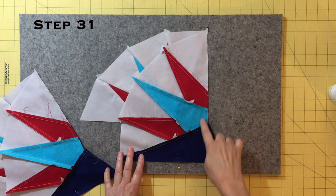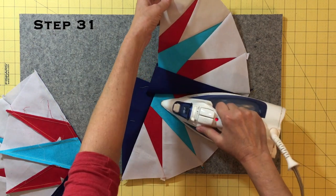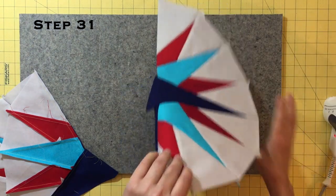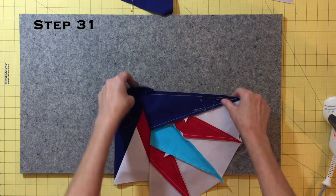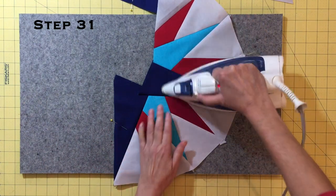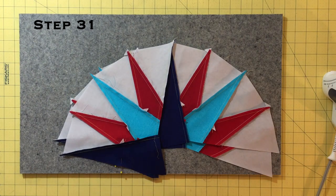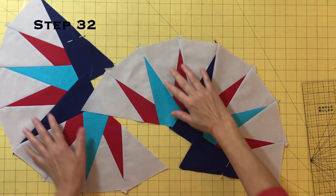Which way to press these seams depends on how you want to finish the center of your block. If you are doing a traditional finish round circle center, you will want to press your seams toward point three, laying the bottom unit right side up and pressing the other unit up. Note that this is opposite to the way you pressed all the other points. We press this way so that the center will sort of wind around in the middle and lay flat for finishing. See the clip at the end of this video if you want to see how to press for a reverse appliqué square center. Turn your units over to make sure the seams have been pressed neatly. Now we will sew these two halves together one seam at a time.